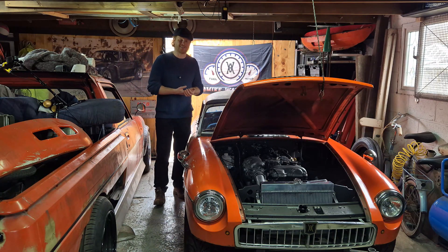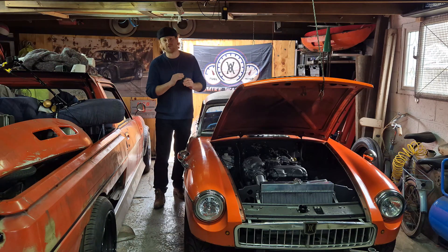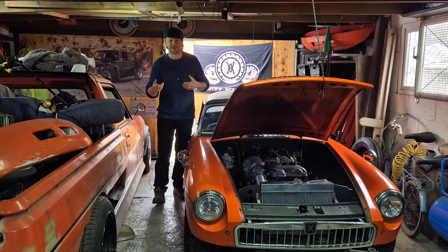This is probably the fifth ECU that I've wired up now, and I've never got one 100% right first time. There's always little bits where you think you've connected something or you've missed out some wiring somewhere.